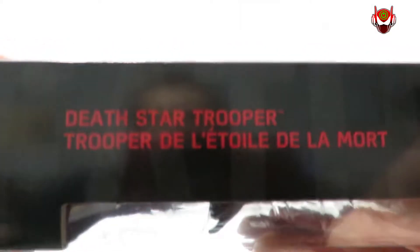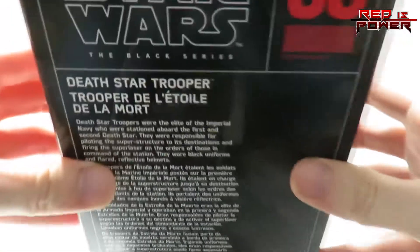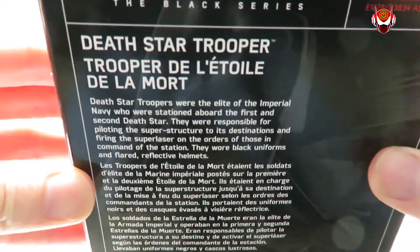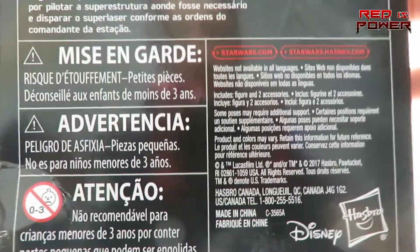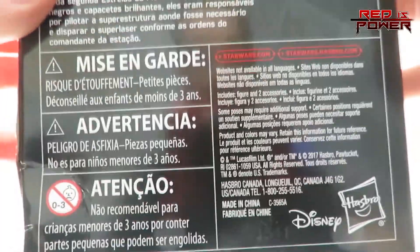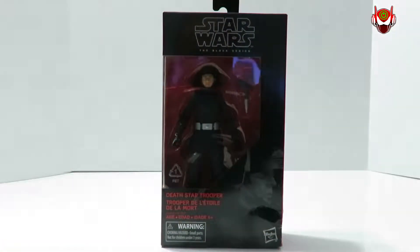On this side here, if I turn it the right way, you've got Death Star Trooper in other languages as well. On the back of the packaging, here's the brief bio for the Death Star Trooper — pause the video and read it if you like. Down below that, we've got some licensing and copyright info. So let's remove the figure from the packaging and check it out.